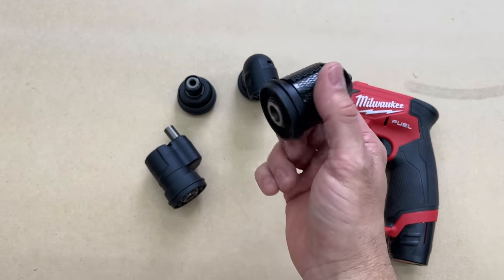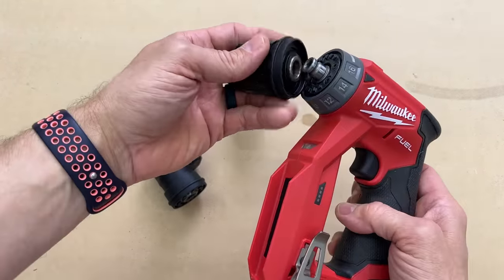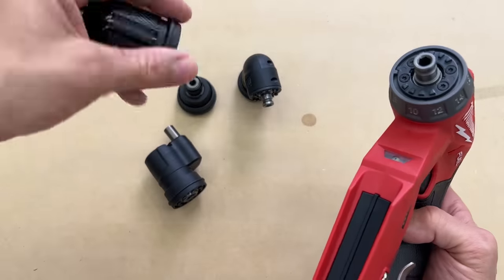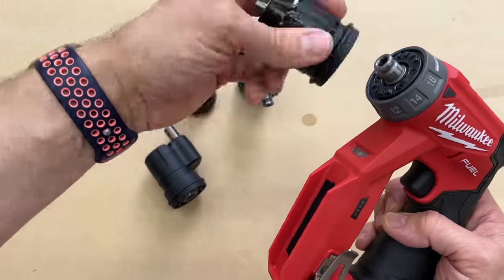You're getting a regular drill chuck — this is metal, not plastic — and the way all these connect is on this little piece here. It has these notches on there that lock it in place depending on what you're using. This drill chuck locks into position securely.